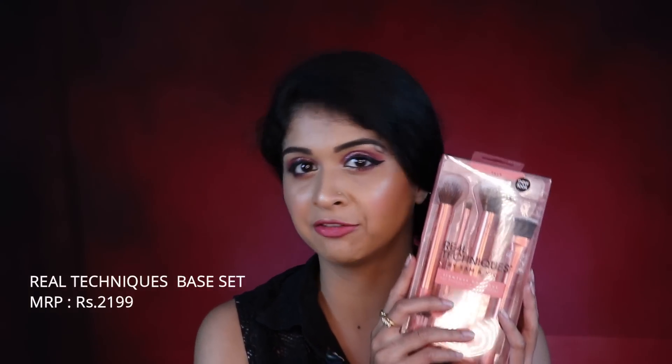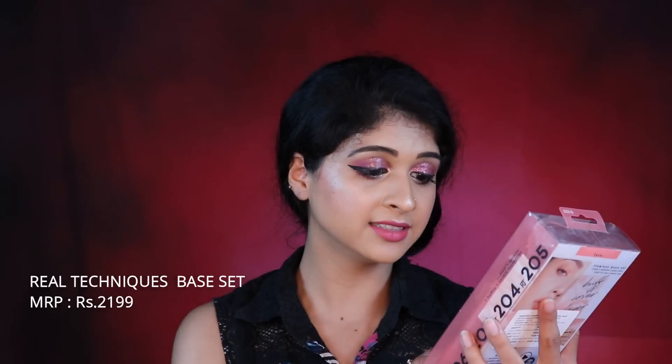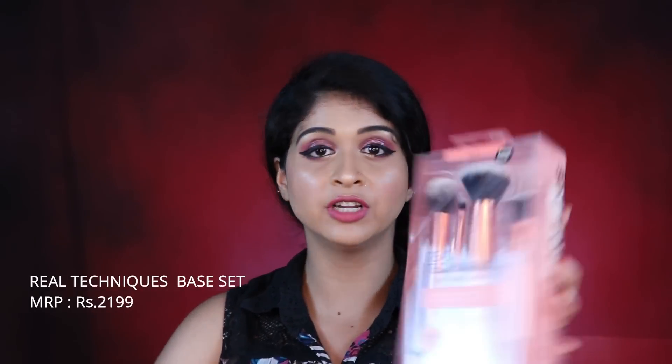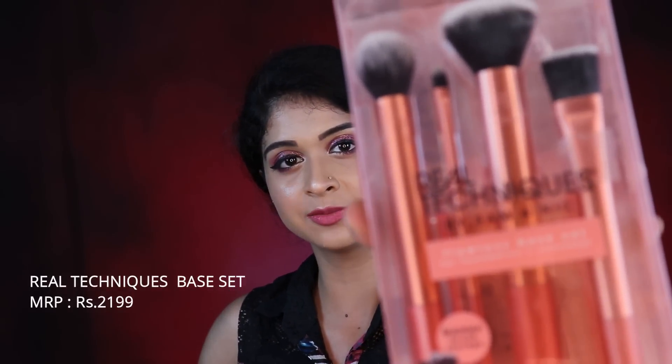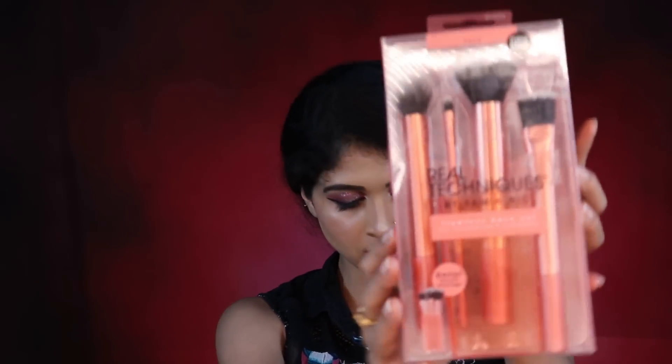The first brush is something I looked at and fell in love with only because of the color. This is the Flawless Base Set for foundation and concealer — the Real Techniques brush kit. It comes with a brush storage, which I don't know if I'd be using, but it's got four brushes.